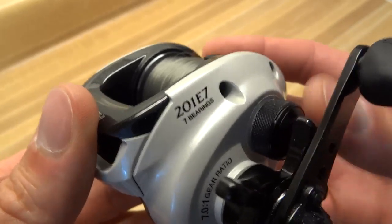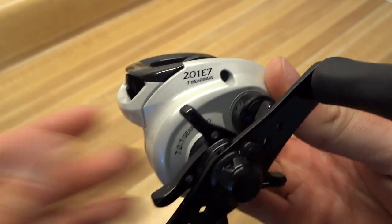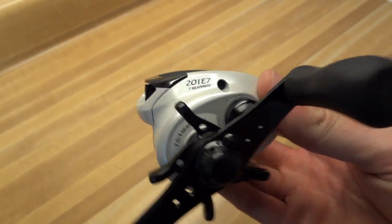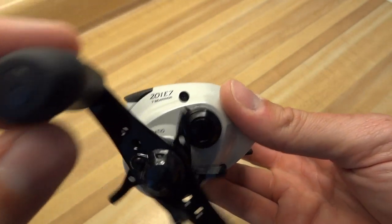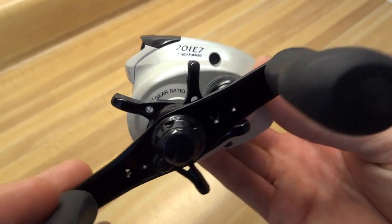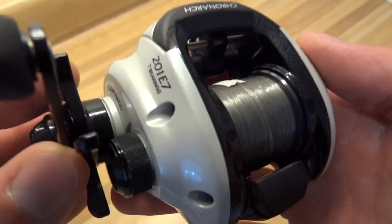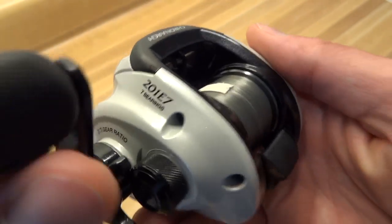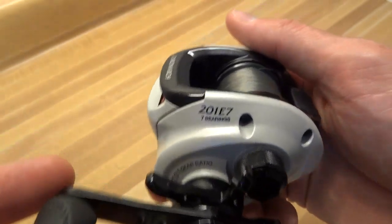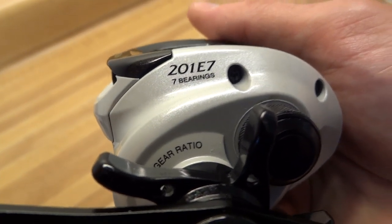But I just wanted to give you my thoughts on it, and my angle on this is as a newbie to baitcasters. So if you're a seasoned person who's been using them for a while, what I say might sound kind of stupid. But if you're new to baitcasters, or maybe you used one a long time ago and you're coming back to them, I'm going to give you a perspective from a person who's getting into them himself.